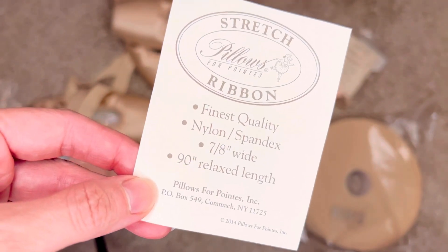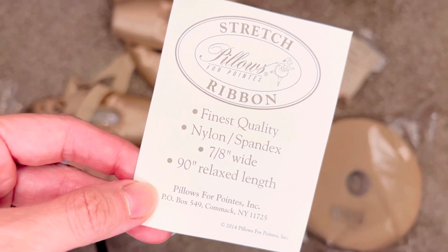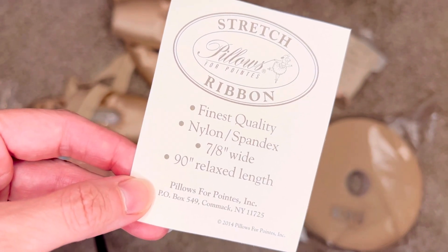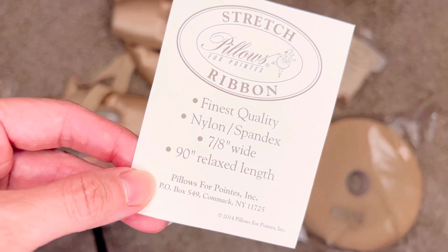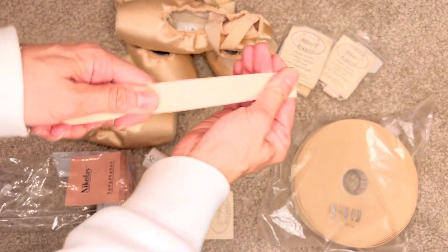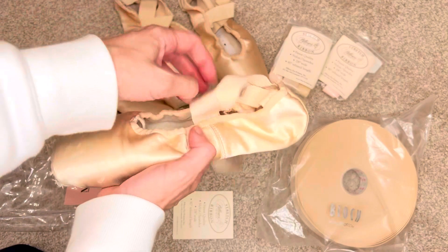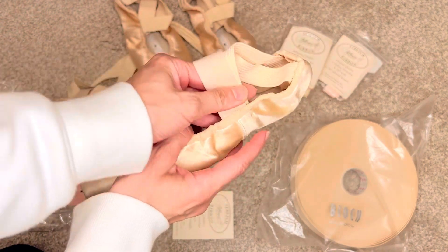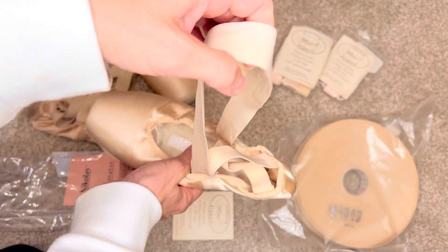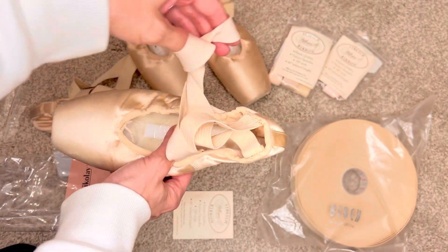We were just sewing a bunch of pointe shoes yesterday, which made me realize how much I love this nylon spandex seven-inch wide ribbon for pointe shoes. We have used this for years, and I'll show you — it's nice and stretchy. We actually sew it in a loop form, so the girls sew it right on the seam, loop it around, and then it wraps around the ankle twice, so it's super easy to get on and off.